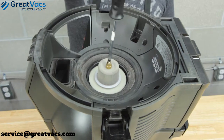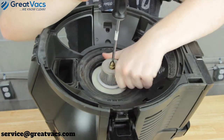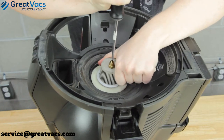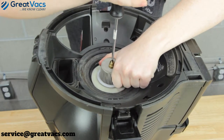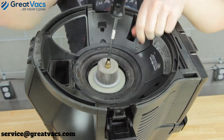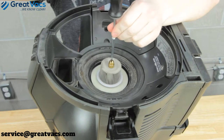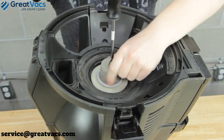Put the screwdriver in the little slot on the nut, grab the water separator with your other hand, and twist the water separator clockwise as you're twisting the nut counterclockwise with the screwdriver. They should just come loose — sometimes they're a little bit tighter and require a little more pressure.